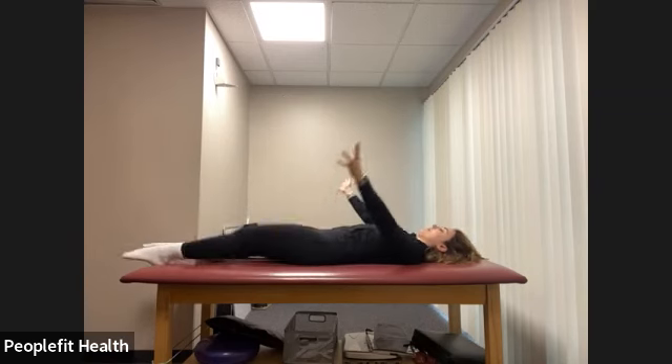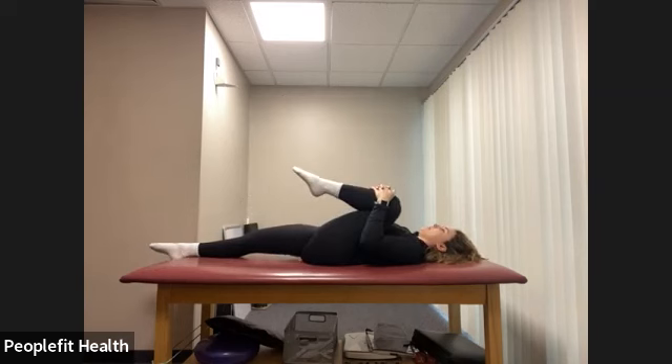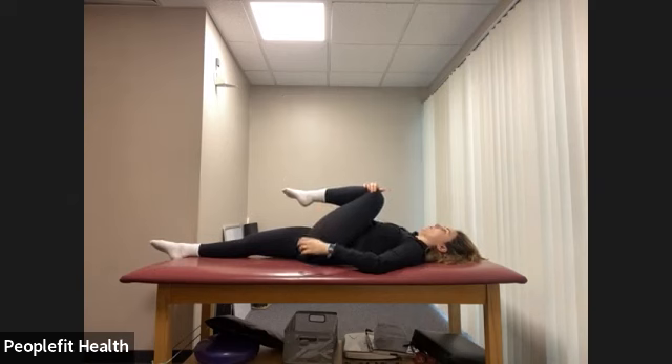Bend your left knee, bring your right ankle to your left knee, and push the right knee away from you. If you want a deeper stretch, you can hug your hands around your left thigh — you're creating a figure-four shape with your legs. One more deep breath here.